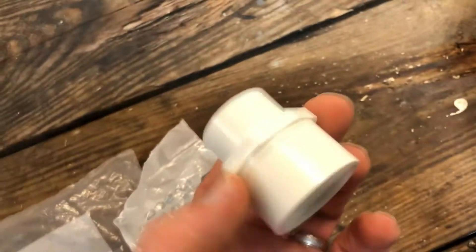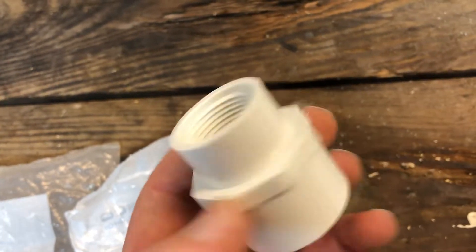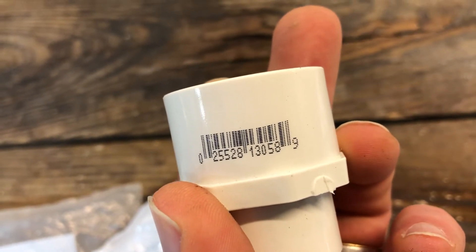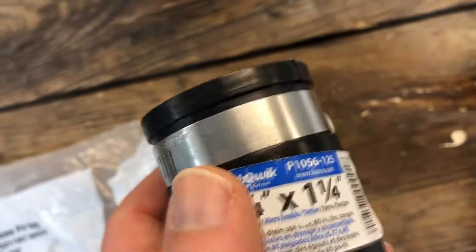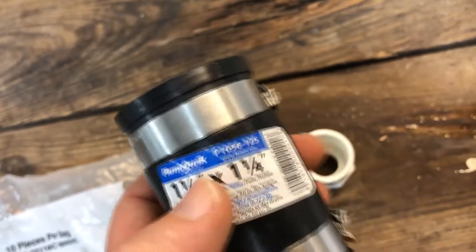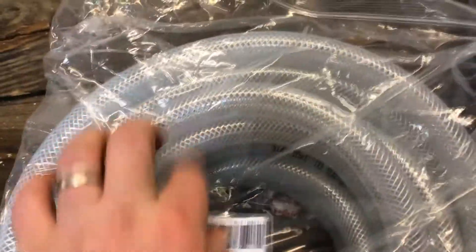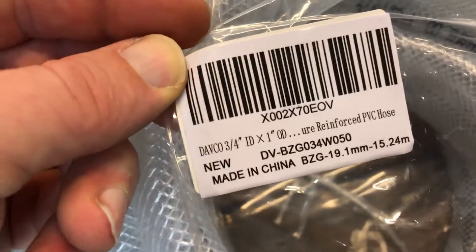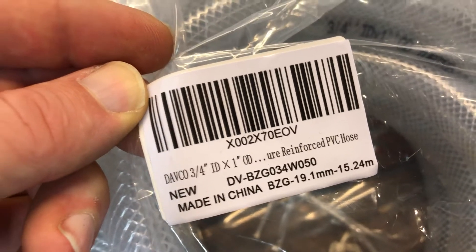Then you're going to need this PVC adapter that goes from 3/4 inch threaded to a 1 inch sleeve. The adapter number is 2552813058, and you'll be able to find that at Lowe's or Home Depot. Also, this is the PlumQuik rubber adapter, 1/4 inch by 1/4 inch — you can find this at Lowe's and Home Depot as well. Finally, you're going to need some hose. You can get this at Home Depot or Lowe's, but I actually ordered it off Amazon. It's a 3/4 inch inside diameter and 1 inch outside diameter reinforced PVC hose. You'll need that for your spouts.